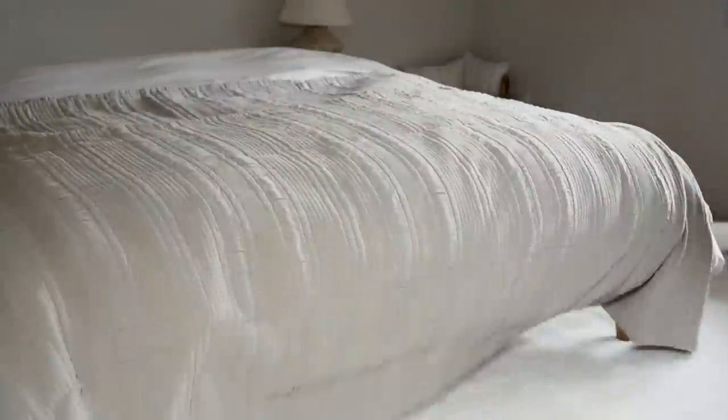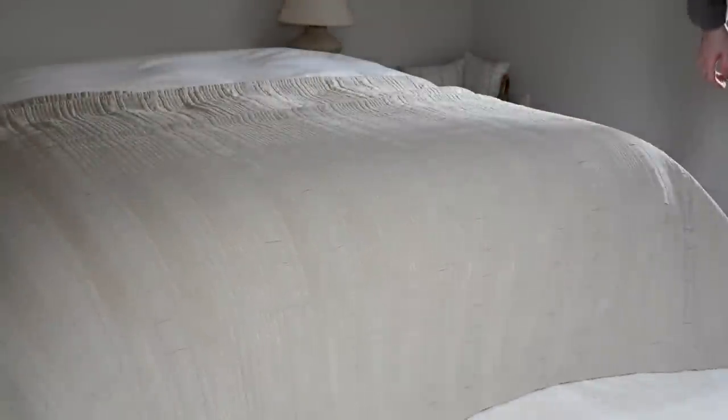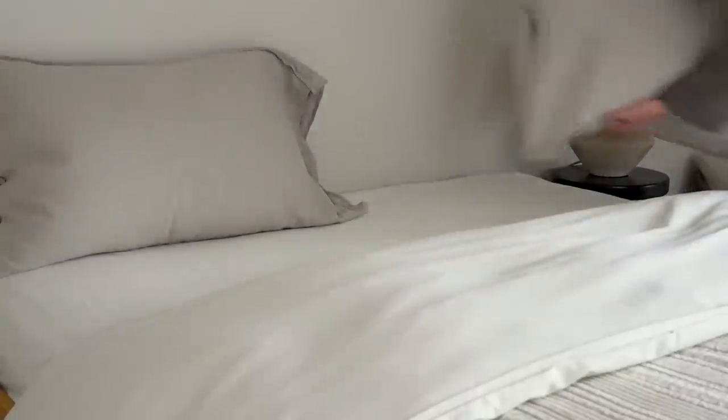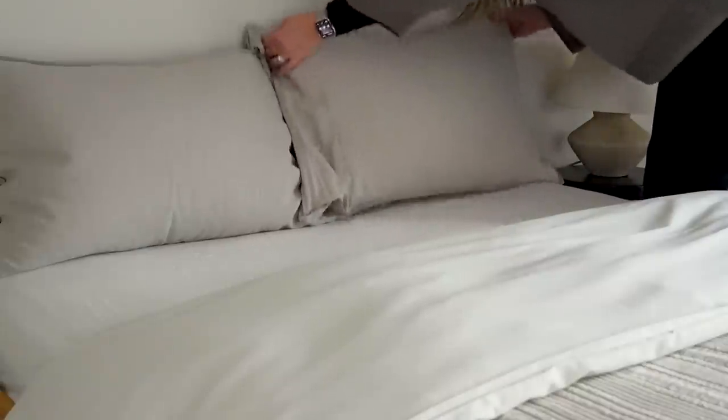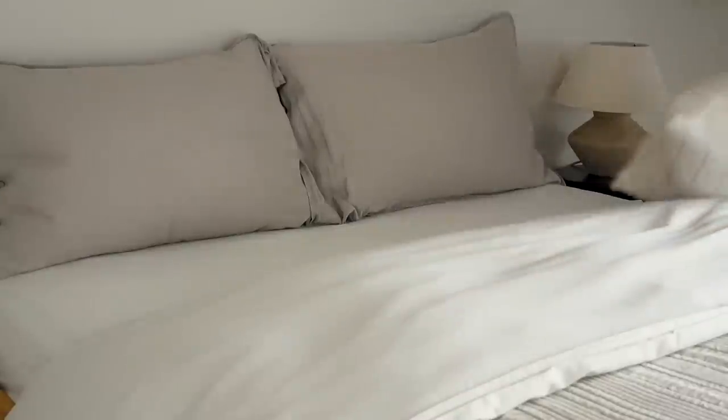I am a big fan of cushions but I did actually rein in my cushion-loving ways to style this bed. So I went for two standard pillows at the back — they're the ones for sleeping on, the only ones that matter.